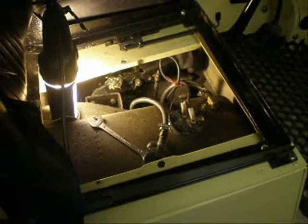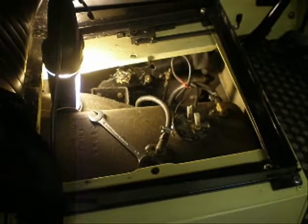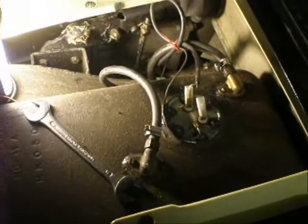Just to start off, something nice and simple — nothing to be scared of if you've never touched a car before. In this case, I'm just going to adjust the handbrake. I've just removed the driver's seat base and the seat box cover. This exposes the handbrake, which you can see here, and of course, in addition, the fuel tank.